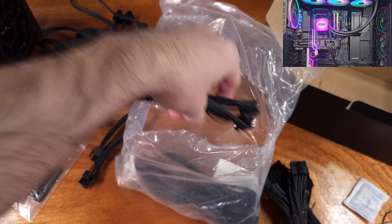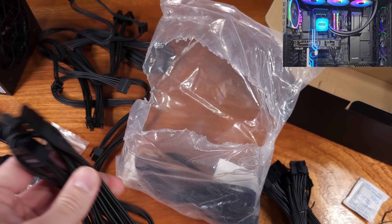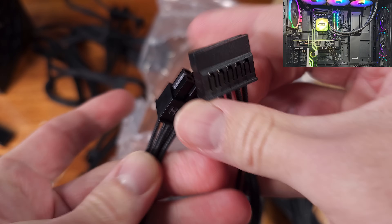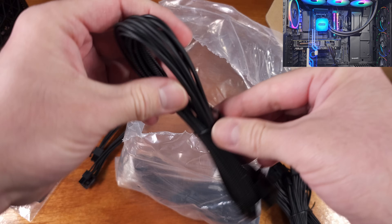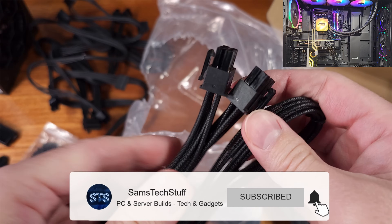We also have the accessory power cables for SATA drives or SATA devices, as well as legacy cabling for older devices or Molex connections. Even when I built this system in a bigger case like the Shadowbase 800FX, the cabling length was plenty long to reach all of the locations I needed.